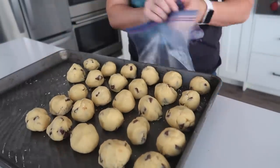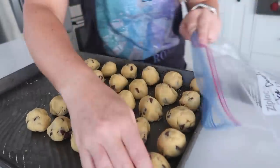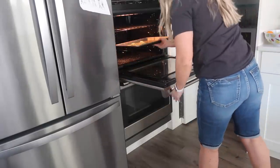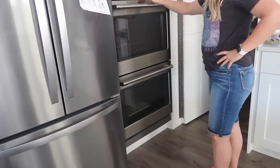Once they are done freezing, pull them out — it's called flash freezing. Take your cookie dough balls and put them into your freezer bag. Make sure it's labeled. When it comes time to cook your cookie dough, you don't have to cook all of them — you can cook one or two at a time. Just add a minute or more onto your cooking time, keep an eye on them, make sure they don't burn. These cook at 350 degrees for 8 to 10 minutes.